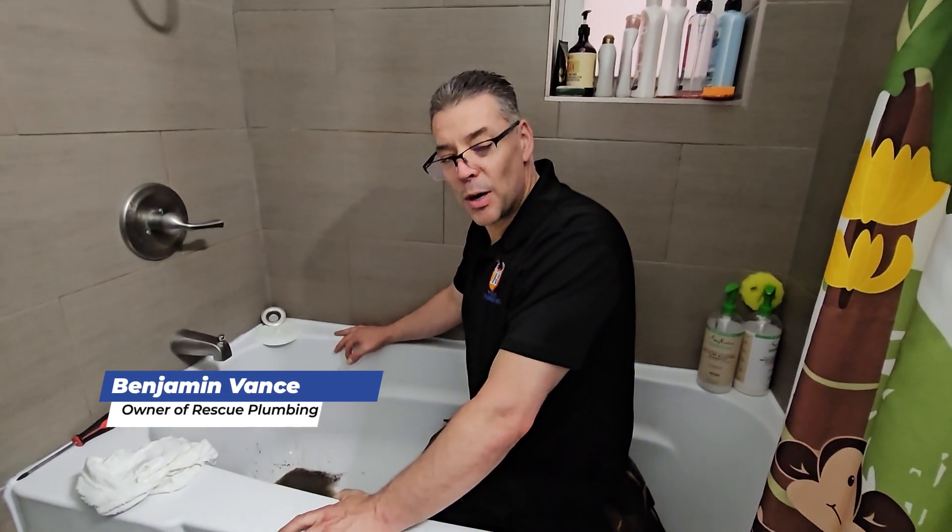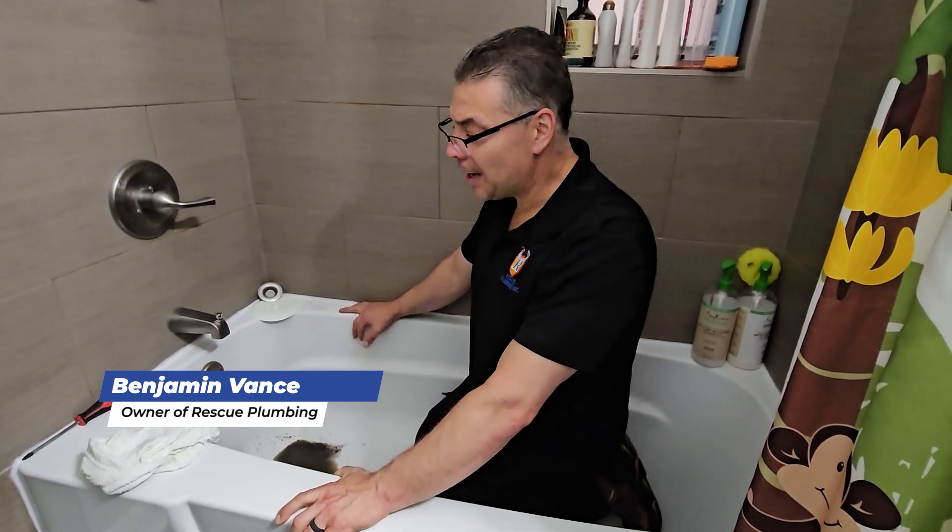Hi, this is Ben from Rescue Plumbing. I'm here at a clogged bathtub and I'm going to show you how to unclog your bathtub.